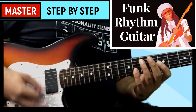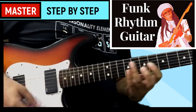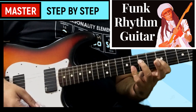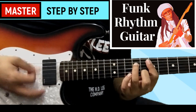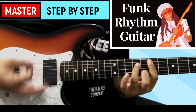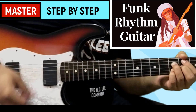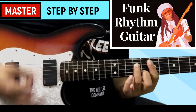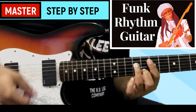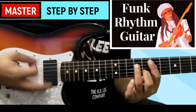In this course, we will be covering concepts such as the 16th note subdivisions, strumming mechanics, Dorian modal harmony, chord progressions using triads and extended chords — the 7s, 9s, 13s and so on. Techniques like muting, ghost strums and accenting, syncopation and a lot of cool chords including shell voicings, inversions, guide tone voicings as well as chromaticism and many more ideas.